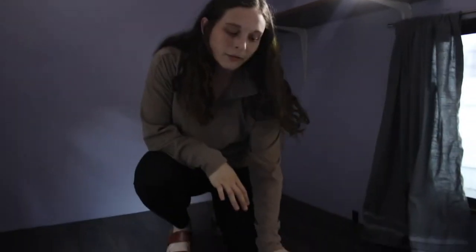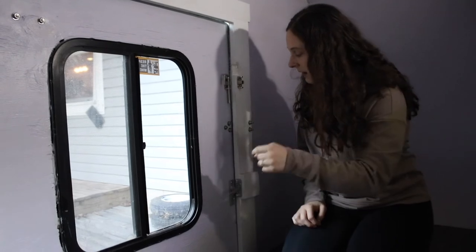Having this much headroom is so key for me to get a good night's sleep while we're camping. And then finally these floors — the old owners redid them. These are just vinyl flooring. We're probably just going to keep this as is.